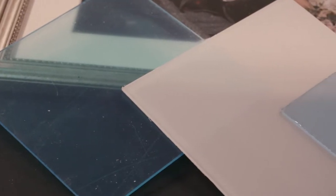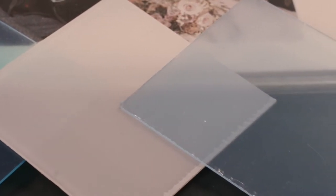The acrylic glazing may be scratched but try not to worry at this stage. Your picture frame will be supplied complete with glazing, MDF backing board, and suitable hanging fixings.